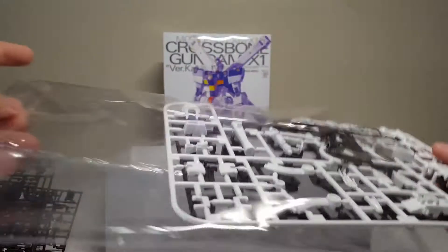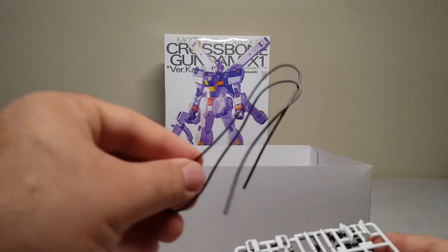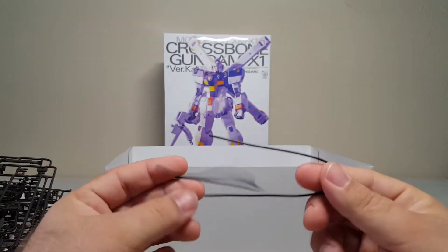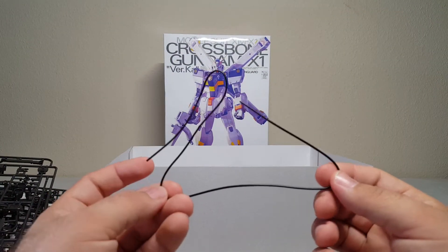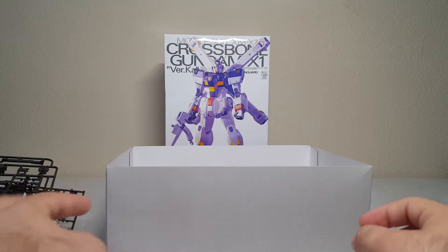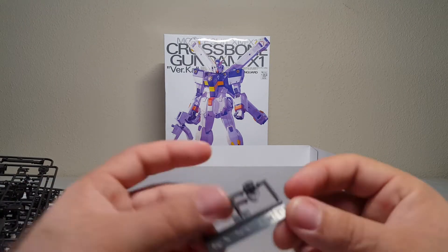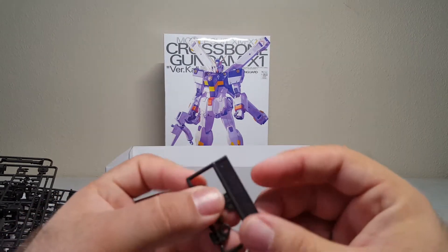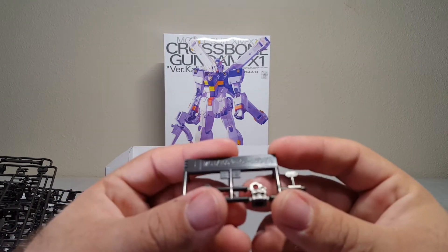Trying not to lose that — got a hunk of wire. I don't know if that's for a weapon but I assume it is. And then we have these little guys — I don't know what the heck these are.